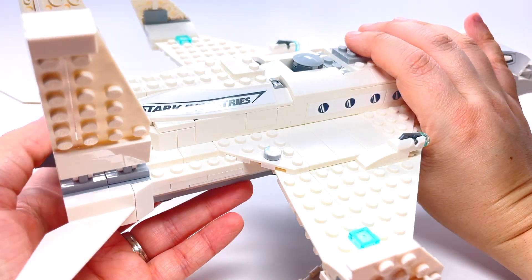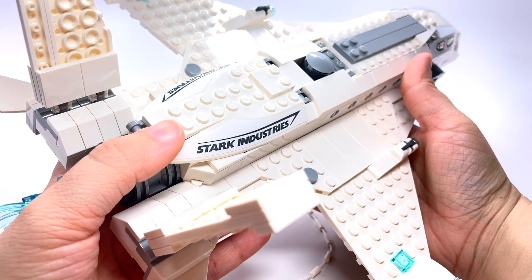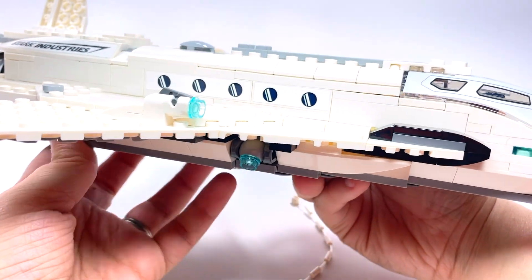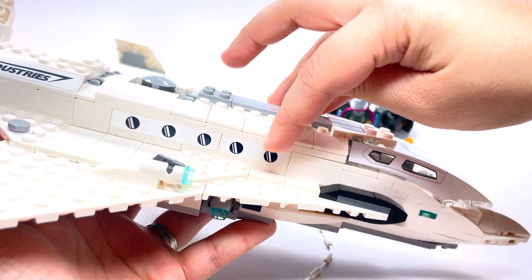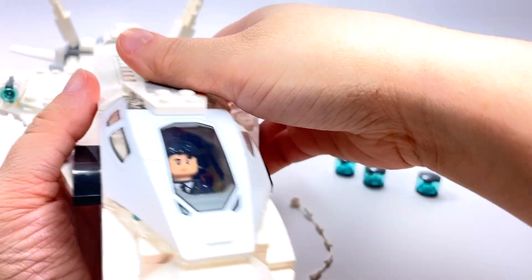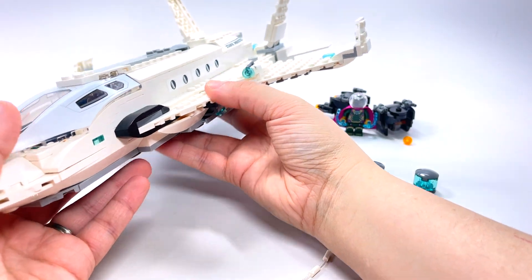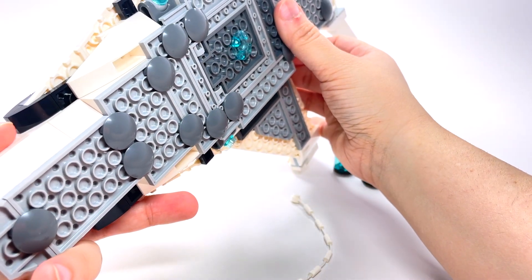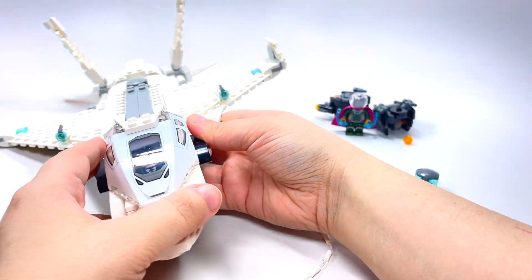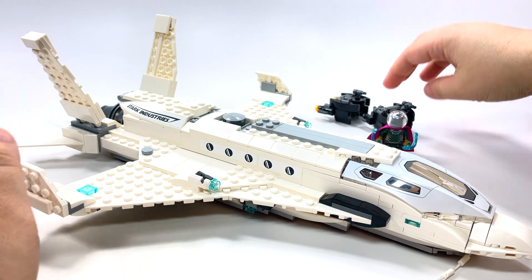Still, it's the Stark Jet and it is nice to have. Just a couple of things I would change — nothing major. Overall it is nice. You do have some stickers down the side and 'Stark Industries' on the back parts. But overall it's a really nice clean white jet and it does have some nice little features here and there.